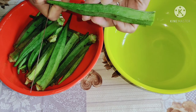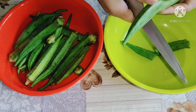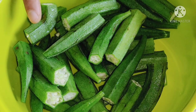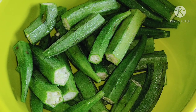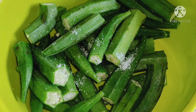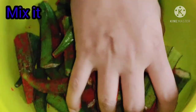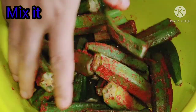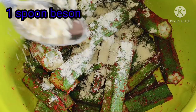We are going to make the sauce. We will make the sauce and mix it with salt and white rice.